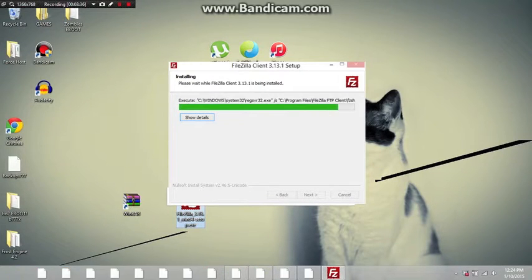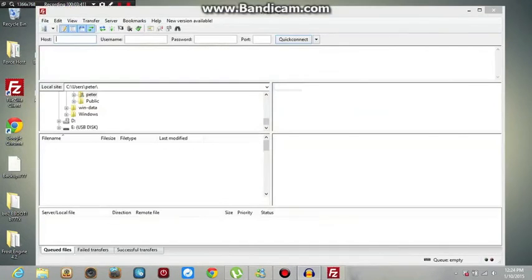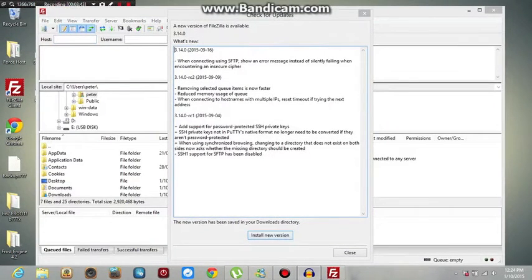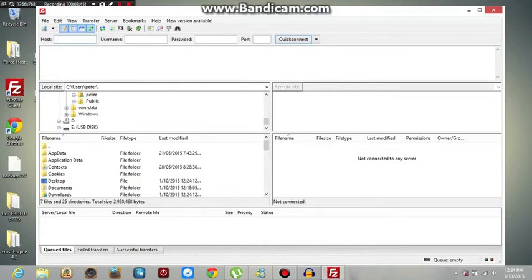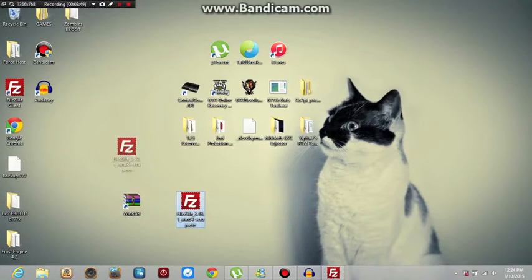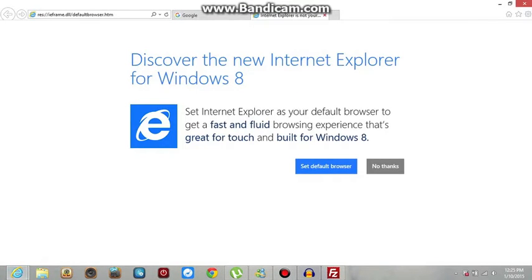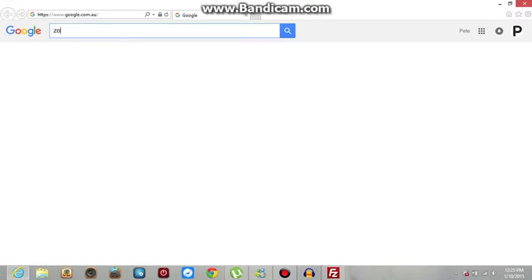At this point you want to turn on your PS3 and go to Rebug Toolbox. Make sure you are in Rebug Toolbox or this won't work. To know your PS3's IP, you will need to click on the first option in Rebug Toolbox.